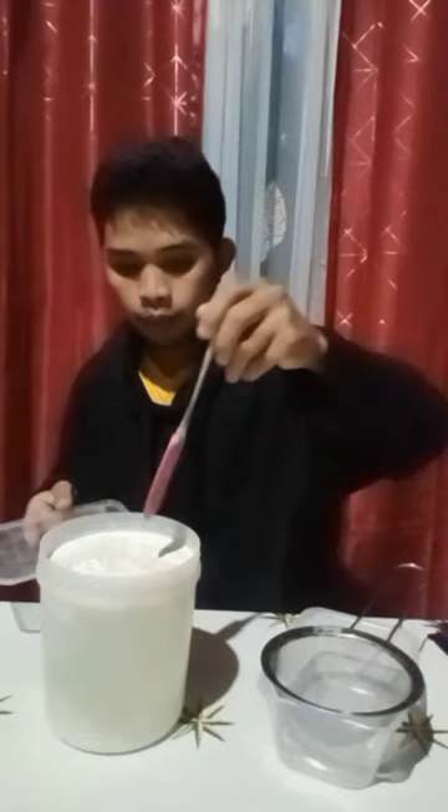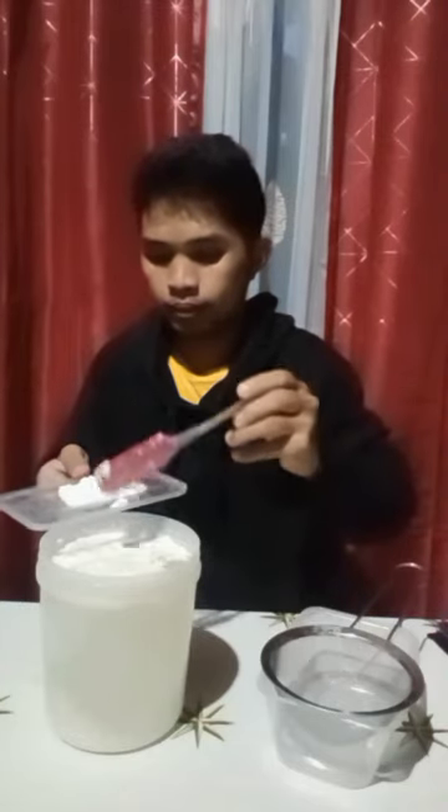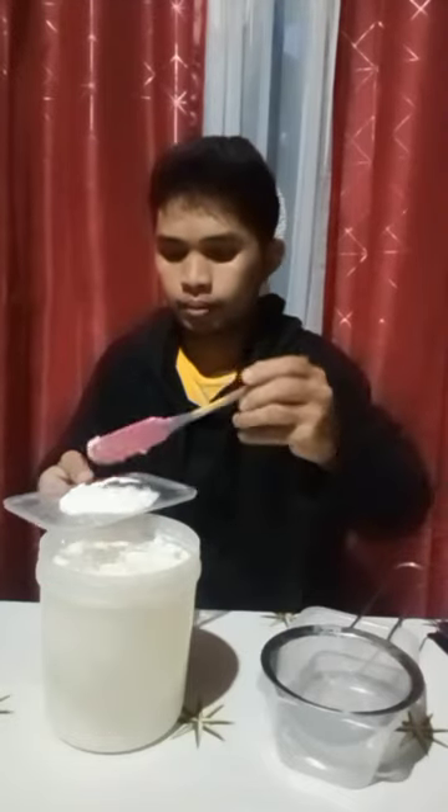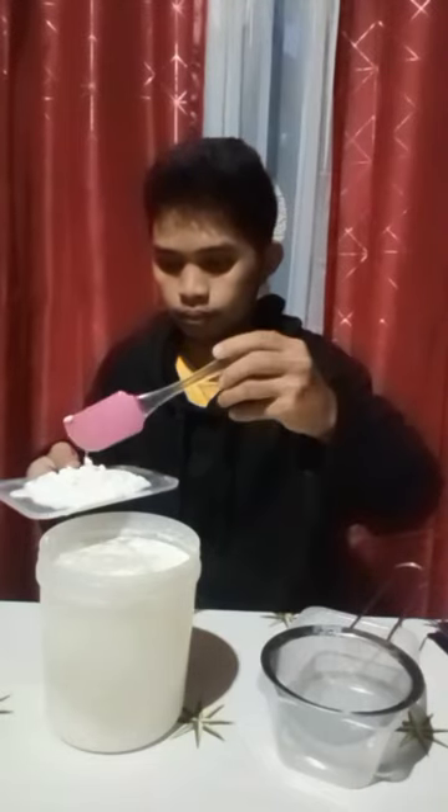We're back after fermenting our LABS for five days. Now we're going to remove the cover and remove the curd — the upper floating layer. This curd can be used to feed your animals.